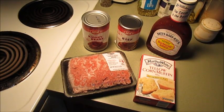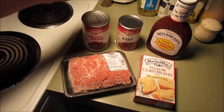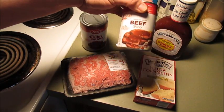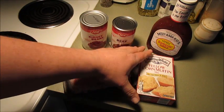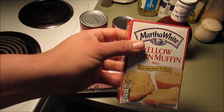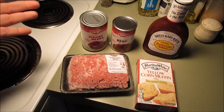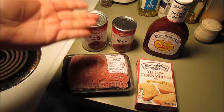Hey everybody, guys and girls. I'm kind of getting hungry, looked around the pantry, couldn't find very much, but we're gonna make something with what we found. I got one little pound of ground beef, a can of kidney beans, a can of beef gravy, some Martha White yellow corn muffin mix, and some barbecue sauce. We're gonna thaw this out, brown it up, and see what we come up with.